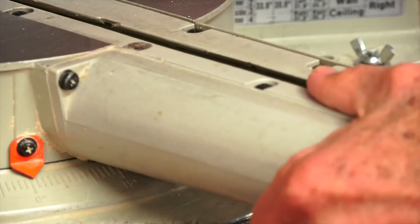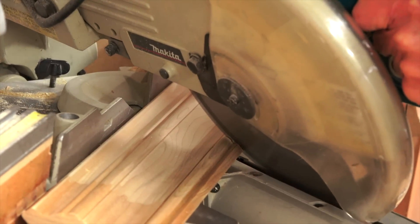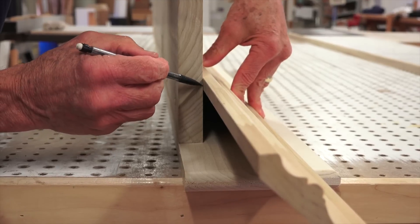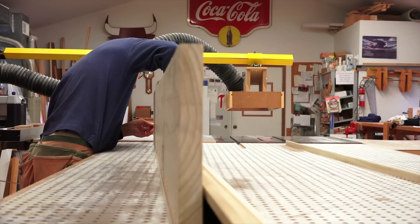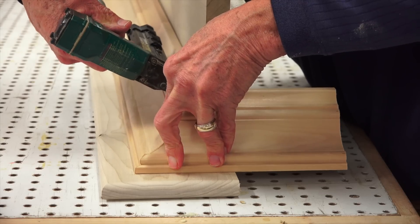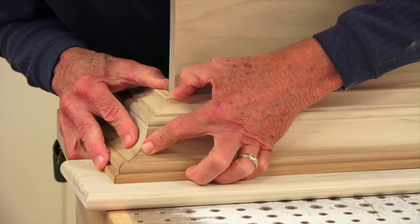Next we want to install the crown mold. Cutting crown mold can be a tricky endeavor — for an in-depth video on cutting crown, leave a comment below. I determined the length of the front crown by holding it upside down and marking it against the rear wall cleat. Once cut, tack the front crown piece in place and then mark and cut the two side return pieces. Fit and adjust as needed.